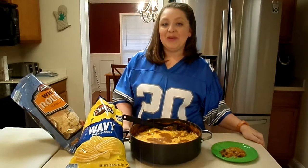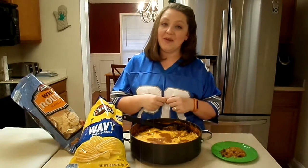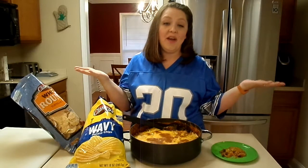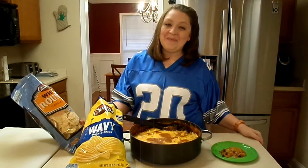Let me know in the comments below: what's your favorite Super Bowl food? If you tried this for your Super Bowl party this year, I'd love to know in the comments how it turned out and if you and your guests enjoyed it. Thanks so much for watching this video. I'll see you next time. Bye!